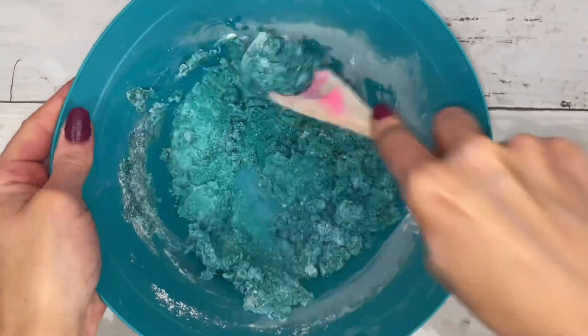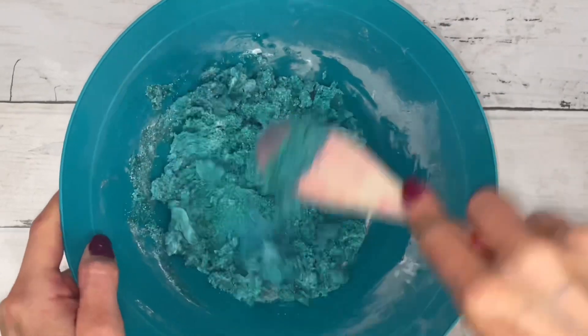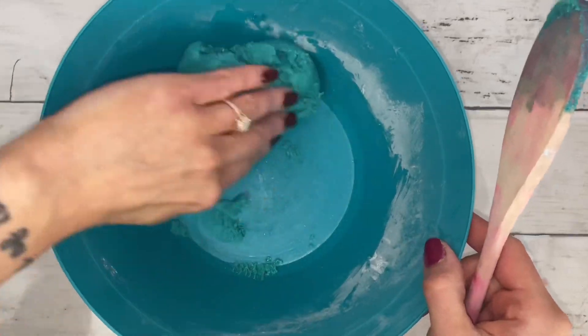Mix the ingredients together and once everything is fully mixed in, the dough will start to pull together to form a ball. The dough will be soft and kind of sticky.